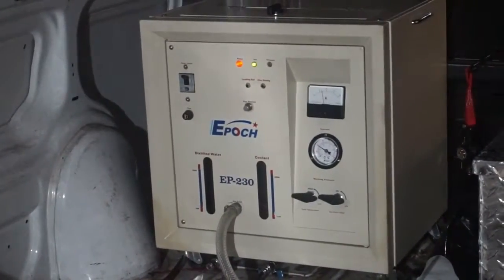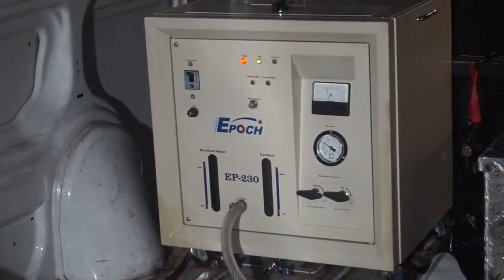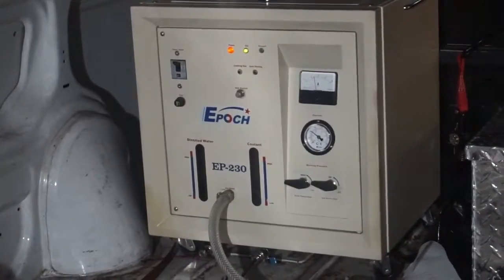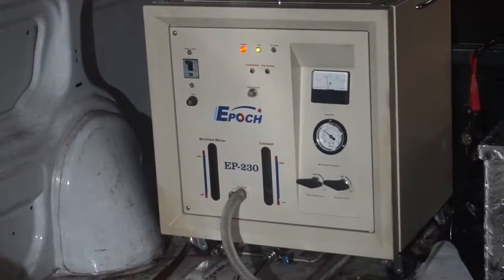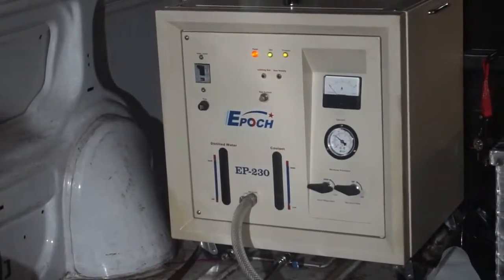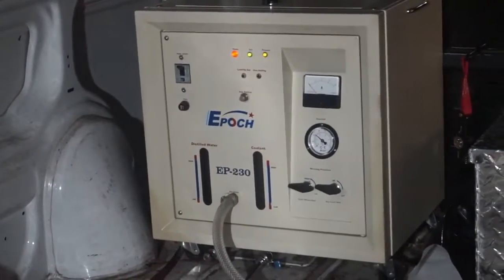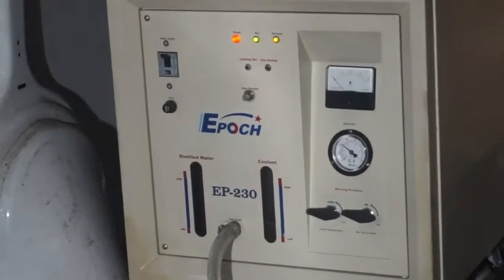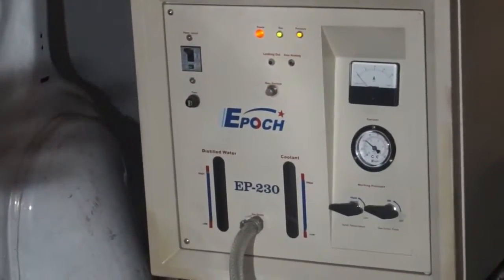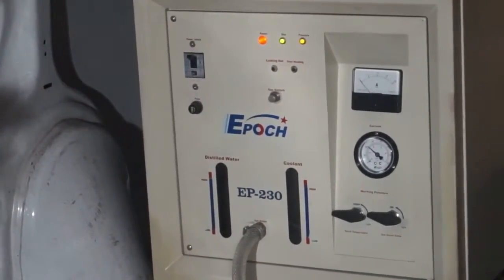This is the hydrogen generator. It basically turns water into HHO gas, and we're using it to run the engine. The unique thing about this particular machine — as you can see, it just came up to pressure and it's off at this point. What it does is it creates the fuel that I need. This is the only machine you're going to need to make the gas needed to run the engine.